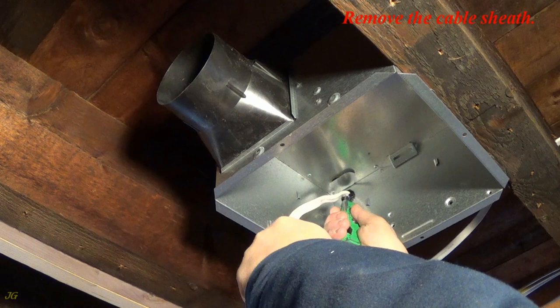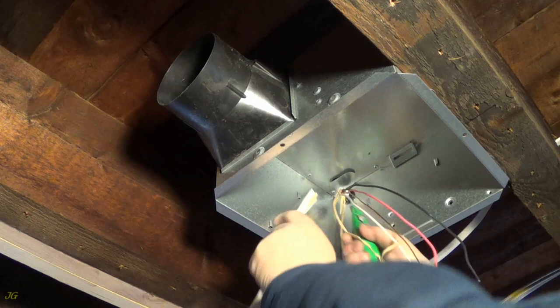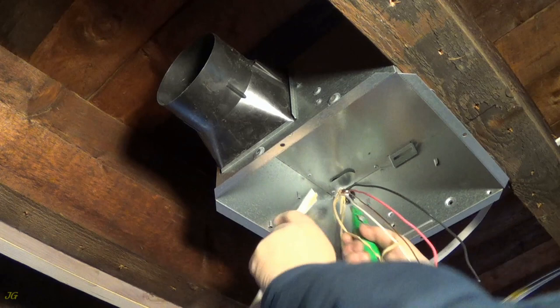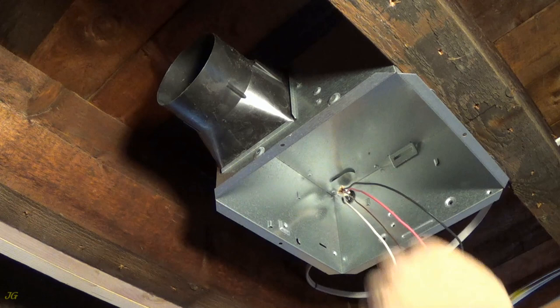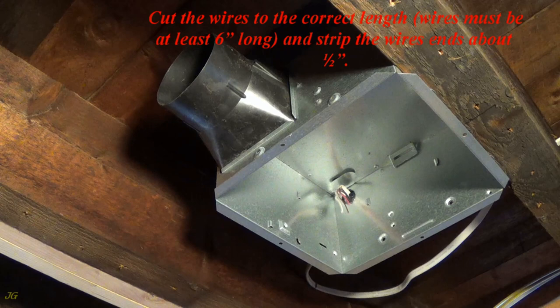Insert the cable into the connector and staple the cable to the building structure within 12 inches from the cable entry. Remove the cable sheath. Cut wires to the correct length — wires must be at least six inches long — and strip the wire ends about one half inch.